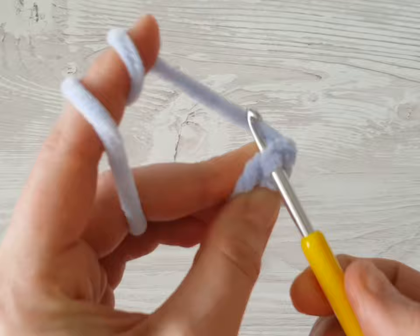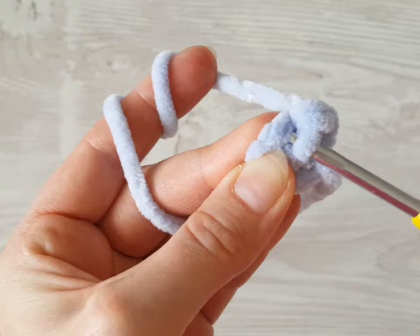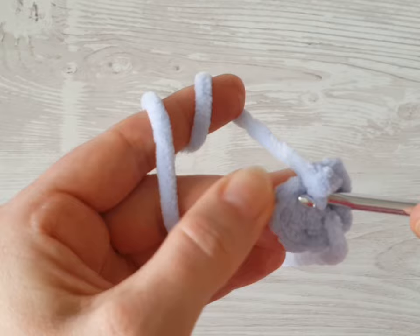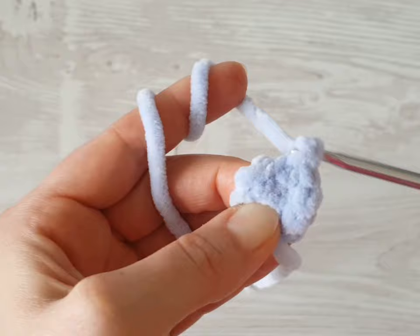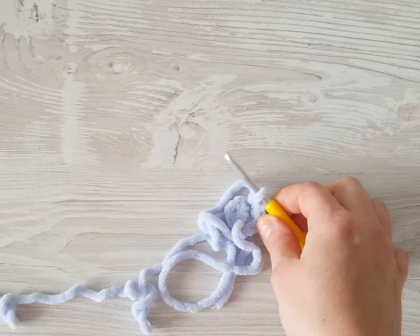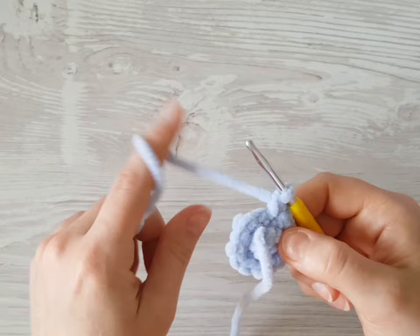Make two single crochets into each front loop. If it's more comfortable for you, insert the hook into the stitch and make a normal single crochet. Increase every front loop and pause the video and meet me back again at the start of the next row. You should have 14 stitches total.